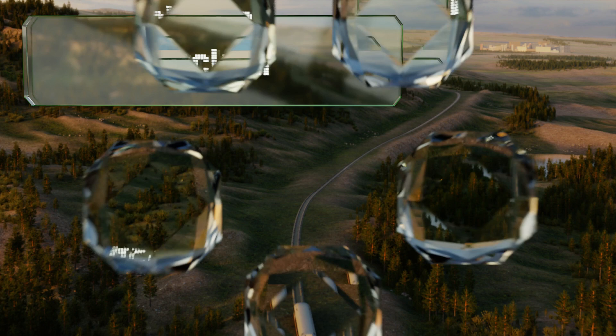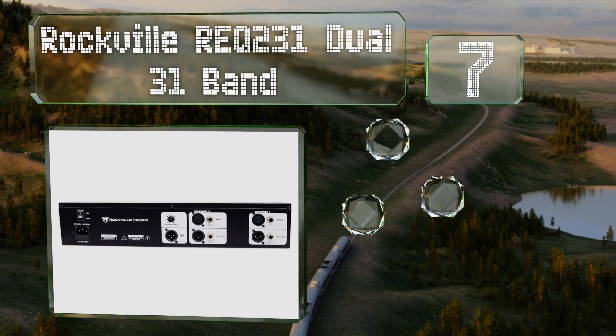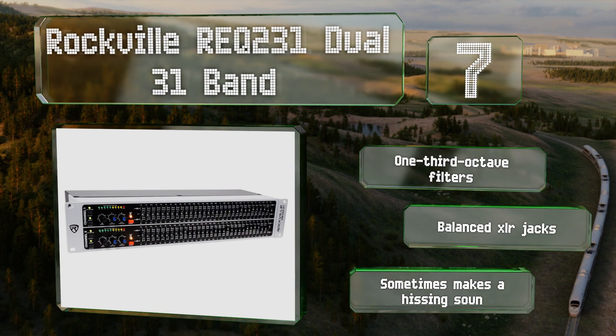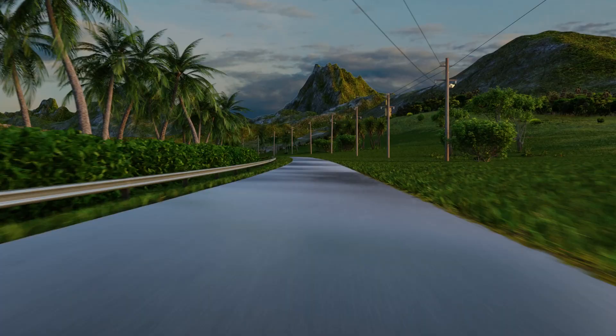At number seven, the back of the Rockville REQ 231 Dual 31-Band features a sub output that can incorporate your subwoofer into the EQ picture you've created for your mix. Thanks in part to the board's dedicated frequency controls, it's equipped with one-third octave filters and balanced XLR jacks, but it sometimes makes a hissing sound.